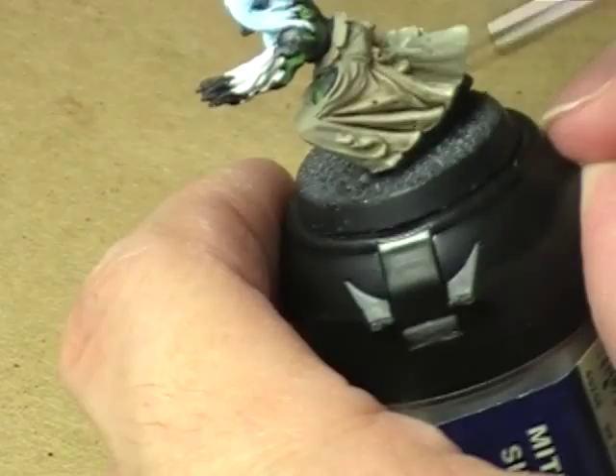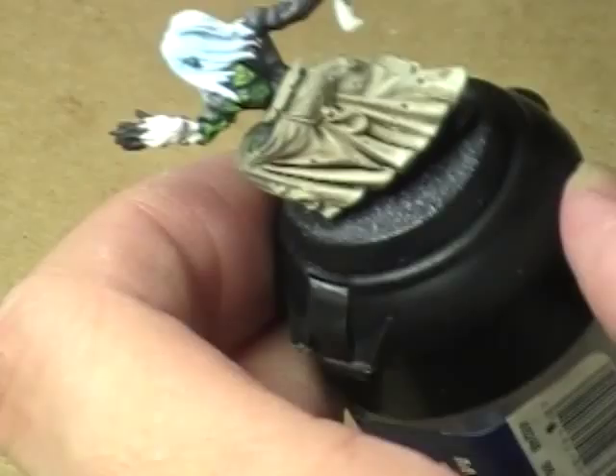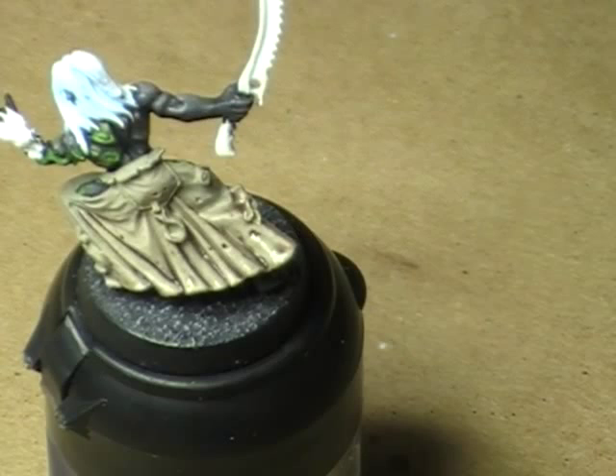I need a little bit more of this, and I'll go backwards from this side towards the other side again. Very gently. Just like that. And I'll just let that dry. That should give us a really nice kind of muddy effect. Join me in just one second — I'll let this dry, go ahead and do the rest of the model, and once it's dry I'll show you exactly how it looks.